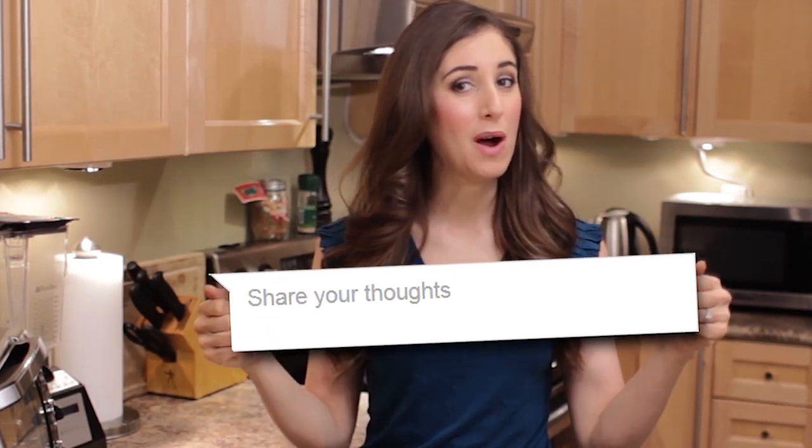This right here is a comment box and you can use it to let us know what your cleaning questions are — just fill it in and maybe we'll answer your question in an upcoming video. There's a button down there that lets me know you care, so click it if you like this video. This right here is a subscription button, and when you click it, magical things happen. Thanks so much for watching and we'll see you next time.